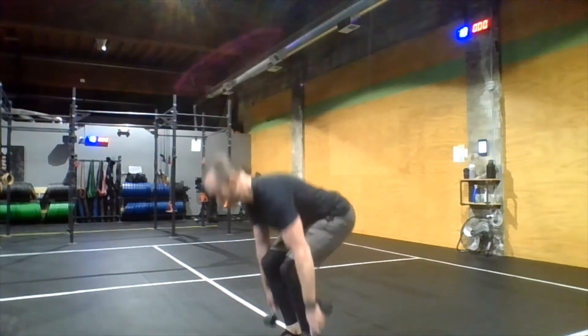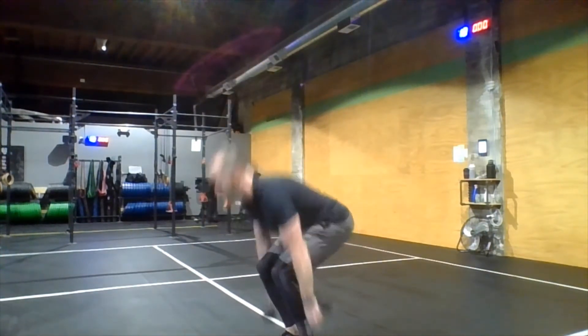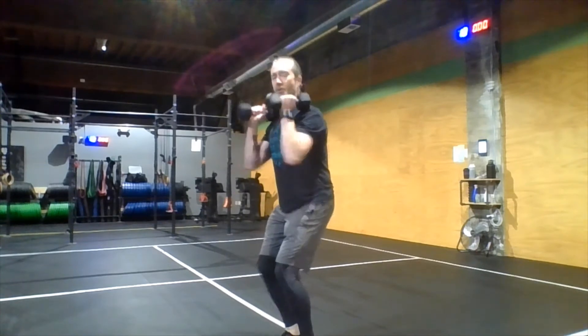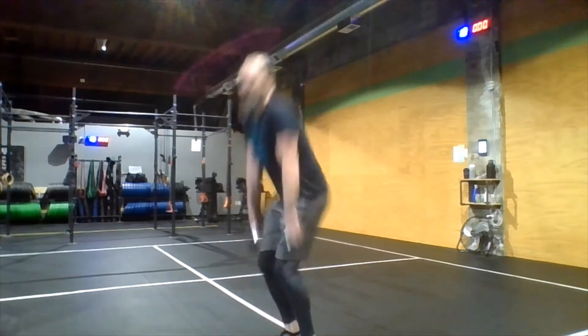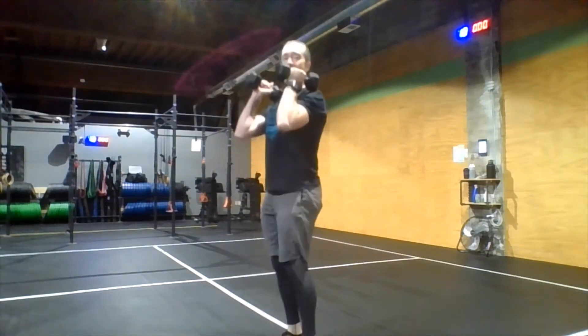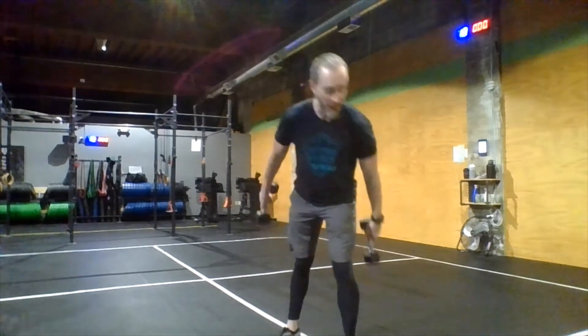For the power cleans, use two dumbbells — whatever you have. Bring the dumbbells from the floor using your legs and hips to jump and drive them upward. Make sure those heels stay flat, using legs and hips to create upward momentum, then finish by using the arms to pull the dumbbells up to the shoulders. Five three-minute AMRAPs, finishing with as many power cleans as you can after the jump rope and burpees.